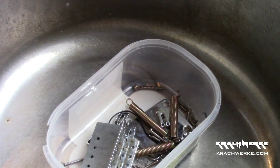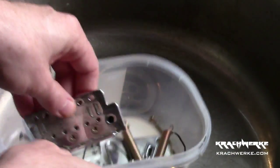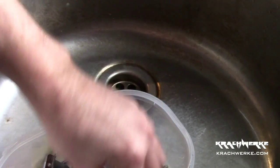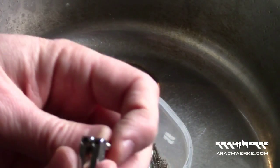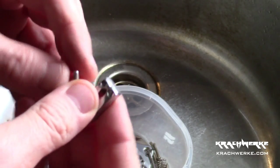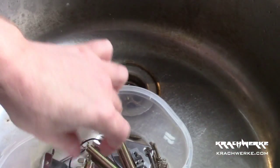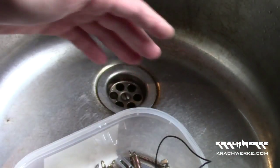The next thing we want to do is get all the hardware nice and clean. In here we've got the bridge assembly, the little pieces, all the little screws — even disassembled the little saddles. The reason we want to do that is because we want to get into every nook and cranny, everywhere where there might be slight oxidization, rust, or gunk. If something's worth doing, it's worth doing it well — and this is one of those occasions.